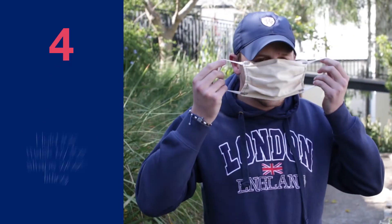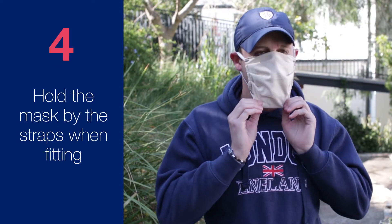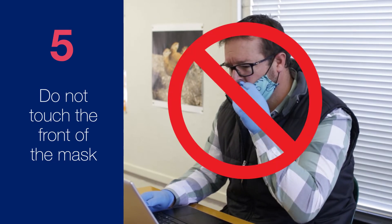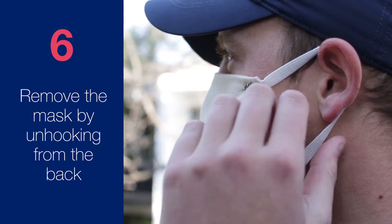Hold the mask by the straps when fitting it over your face. Do not touch the front of the mask — if you do, wash or sanitize your hands.